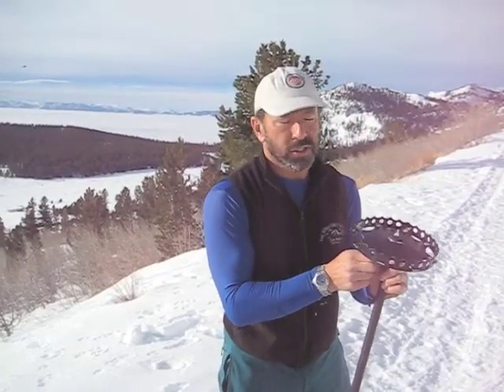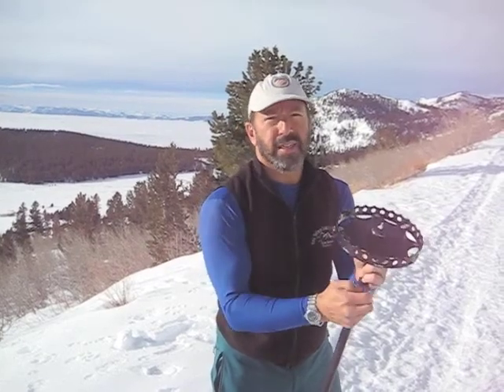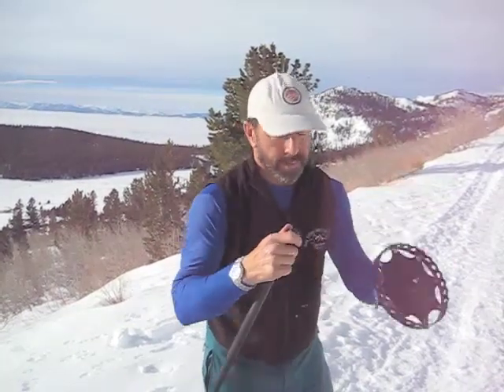Hey, fellow side stick testers. Kareth, Sarah. Here we are out at 9,000 feet. We're going to climb Relay Peak.